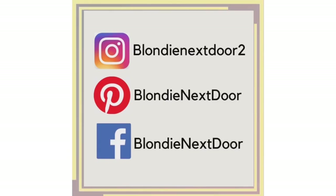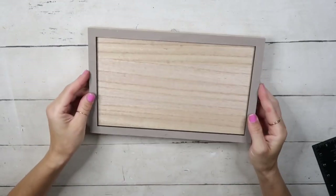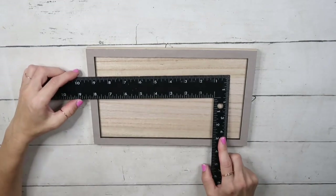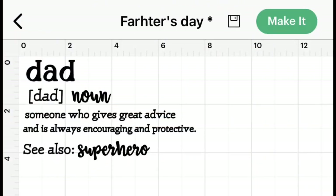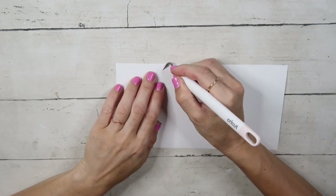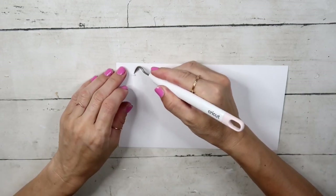DIY number three — it's super simple. I'm going to use a frame that I had on hand; you can use any frame you have. I'm measuring how much I need my stencil to be, and I'm going to use my Cricut to create a stencil — I'll share the file in the description box. I used white vinyl so it's hard to see, but you weed out the letters and then use transfer tape on top of the vinyl.